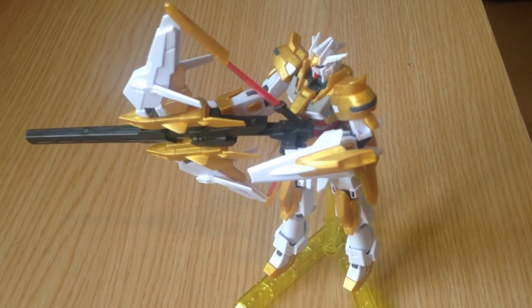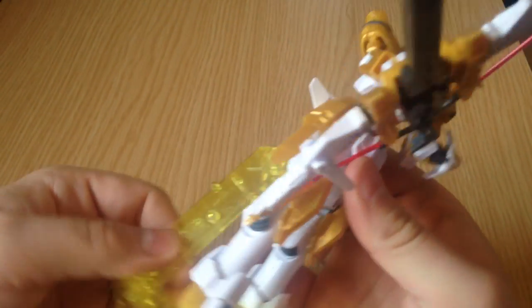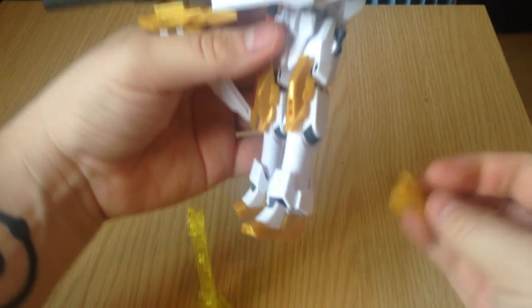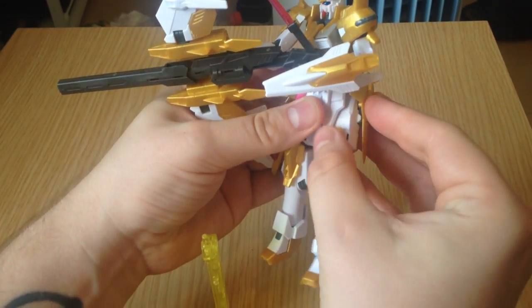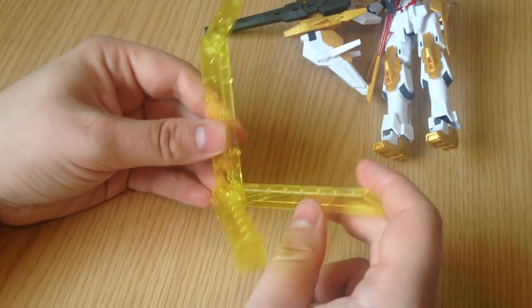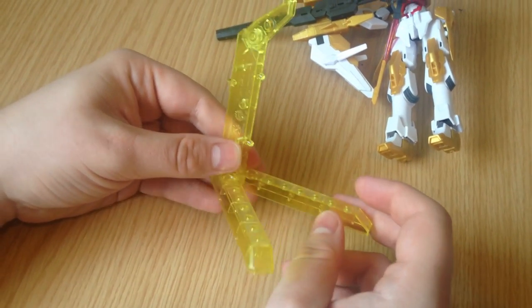But it's beautiful — it is. It's a great kit. So let's break it down. First off, a lot of the Build Fighters Tri kits have these stands. I love them — I wish they would just put one in every HG kit. And this is just the standard little tiny stand; it comes in one small pseudo-runner.